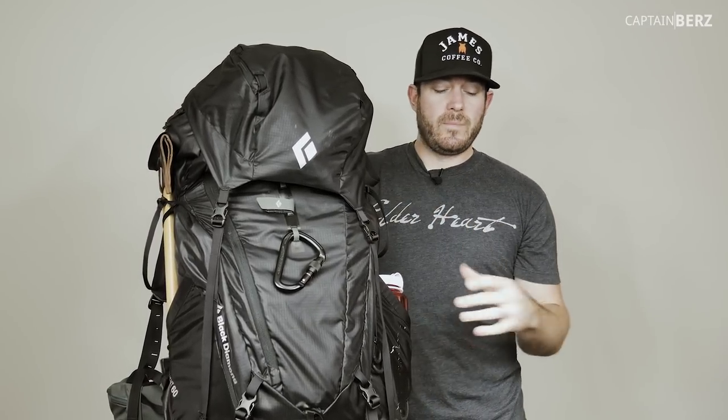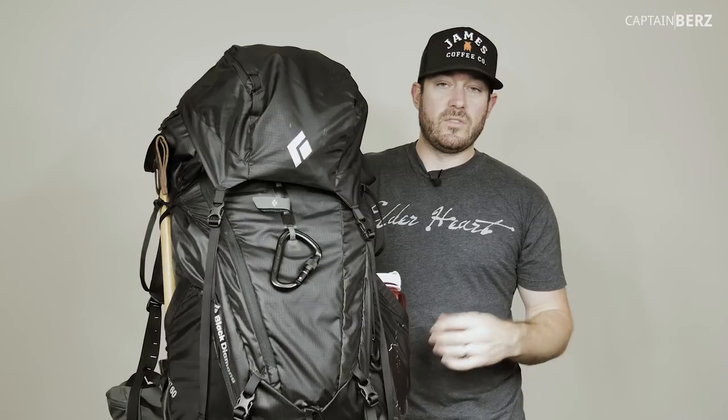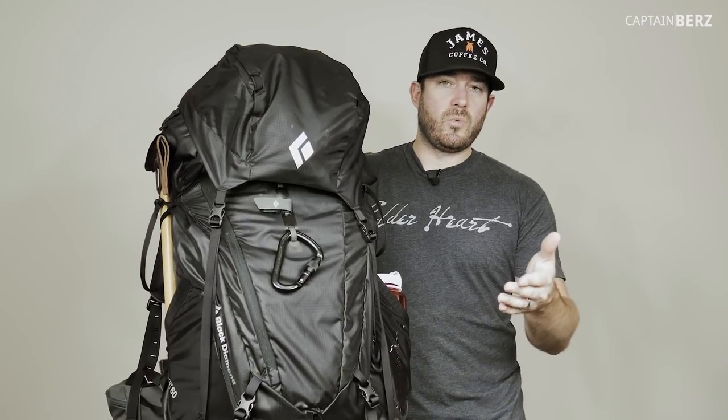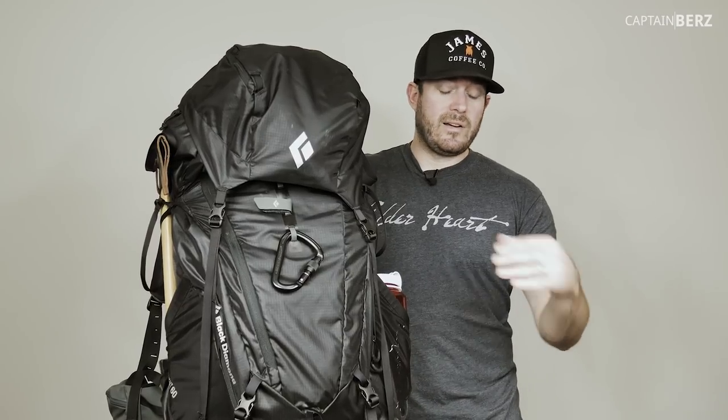If you're an ultra-lightweight backpacker, you're in a different game. This is just for the everyday person who wants to go out, have a comfortable trip, and doesn't mind packing in a little extra weight for comfort.